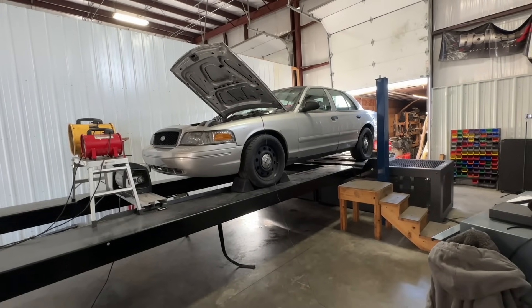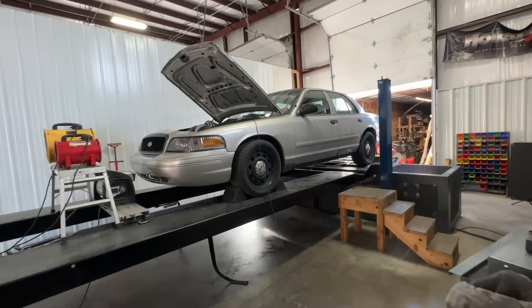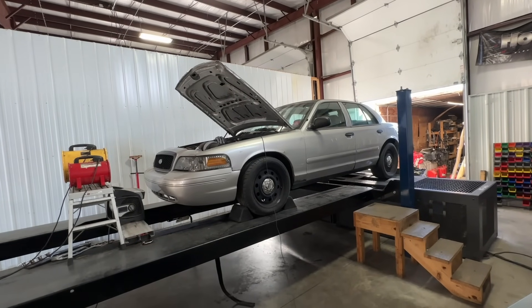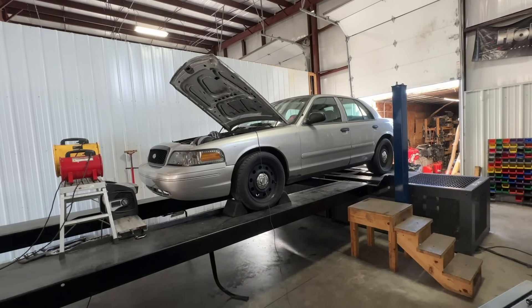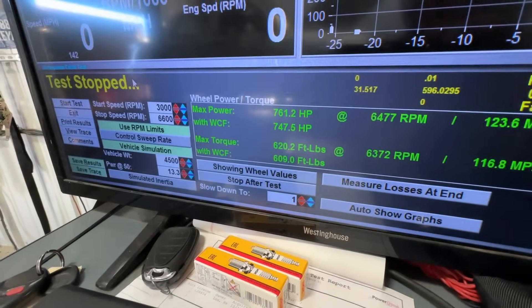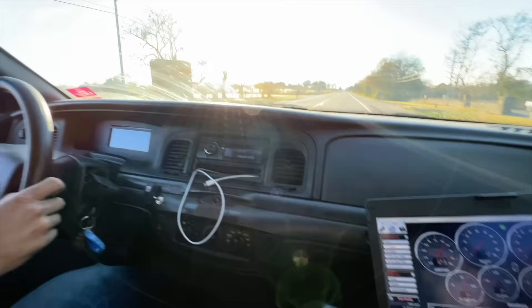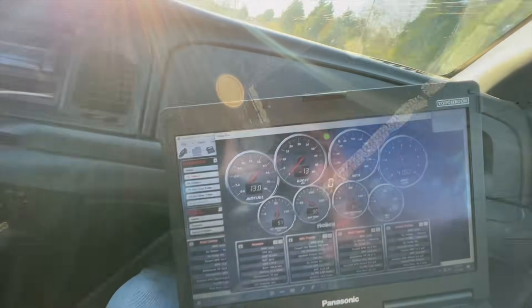This is probably going to be the last pull — he's giving it all the wastegate duty cycle. It was at 90 percent before. Result: only three more horsepower of change. After that little rip, it's safe to say that the Crown Rick is an absolute animal.